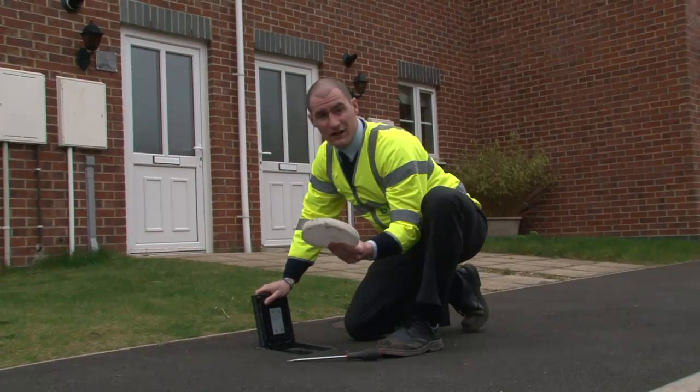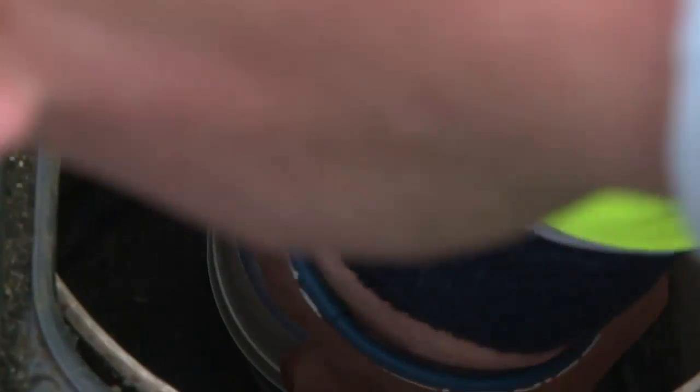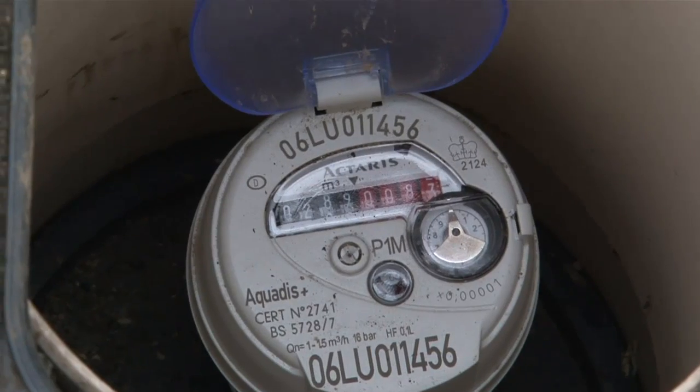On initial open you may find a white frost pad, however this is not essential. After lifting the protective covering on the meter you will see some black and red numbers. To read your meter, simply record the black numbers.